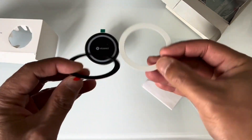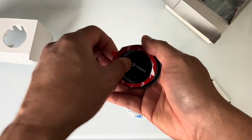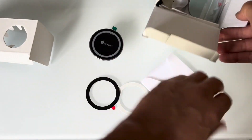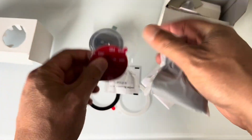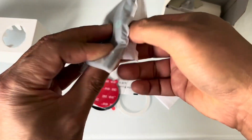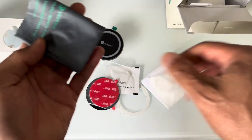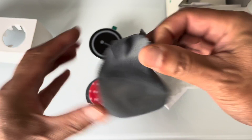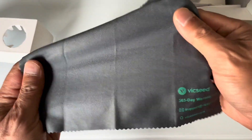I think one ring is thinner and one is thicker, so it depends on how much you want it to stick — that's how you decide between the two. It's also got white pads, double-sided tape, and a little rag to wipe your Tesla screen or whatever screen you have.